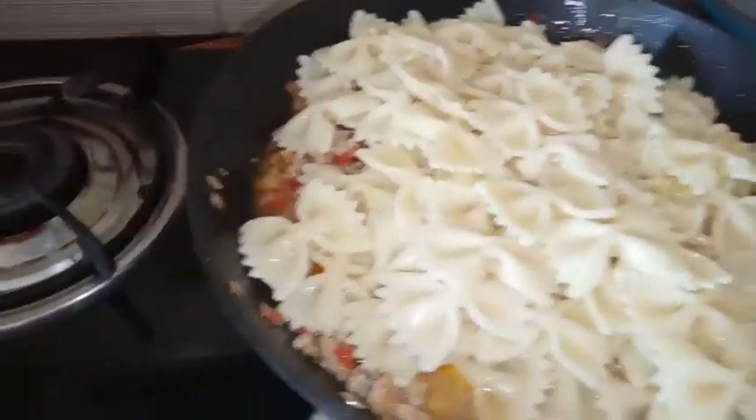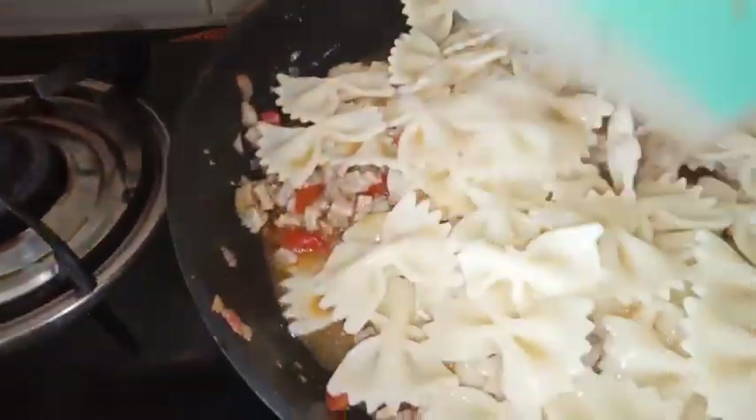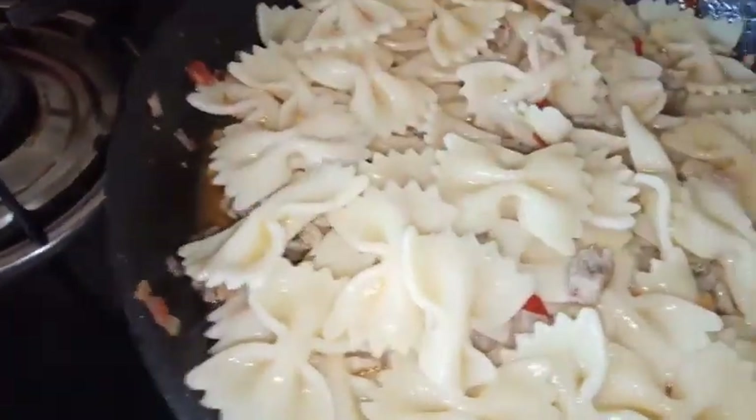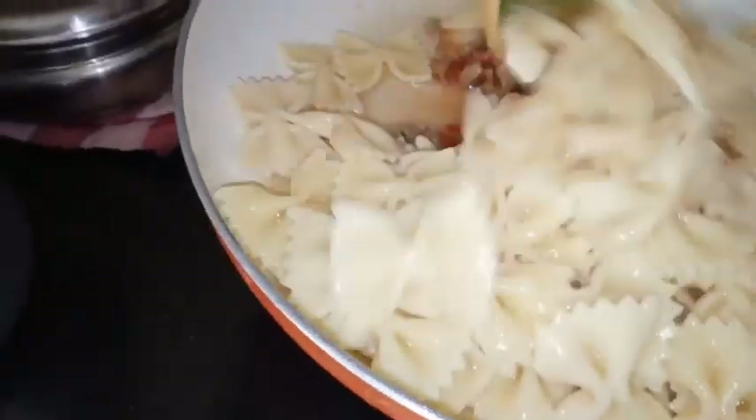I've cut it, and now that's the parfalli pasta. Later on we have to add the heavy kebab from the first milk.